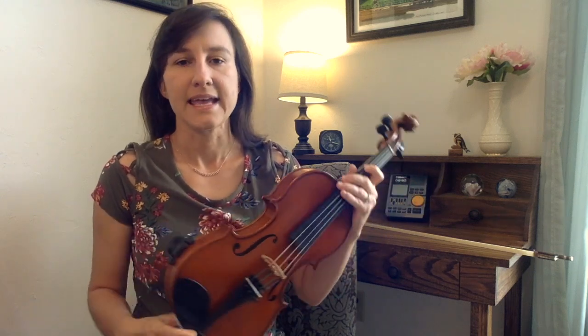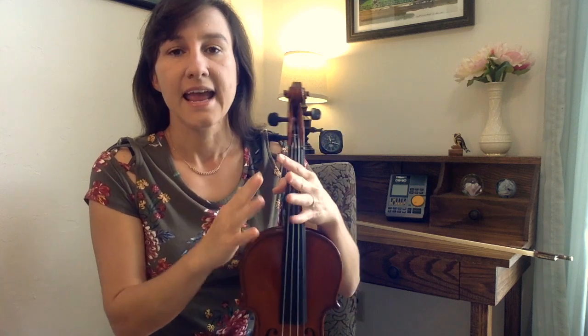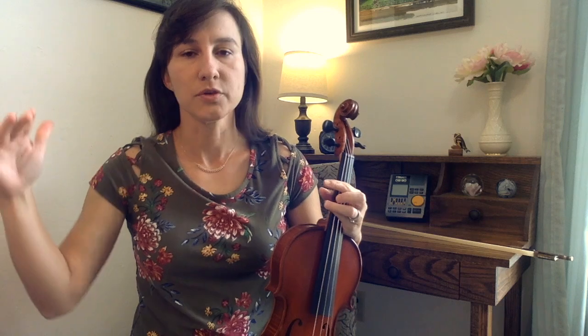Gliga violins are handmade in Romania, and what I really love about this company is all of their options. They have options for lots of different sizes, lots of different appearances or varnishes, and all different levels of quality. I purchased the Gliga Gems 2, which is not quite their entry level beginner violin, but a few steps up.